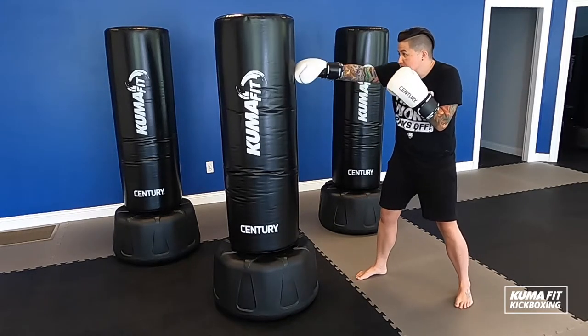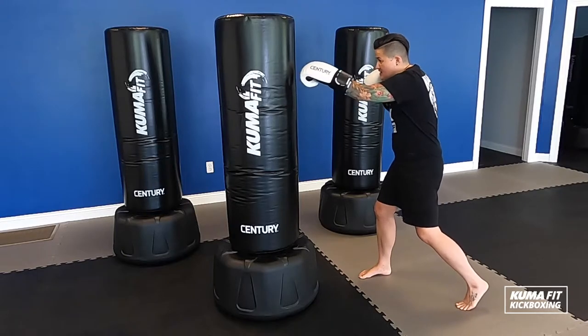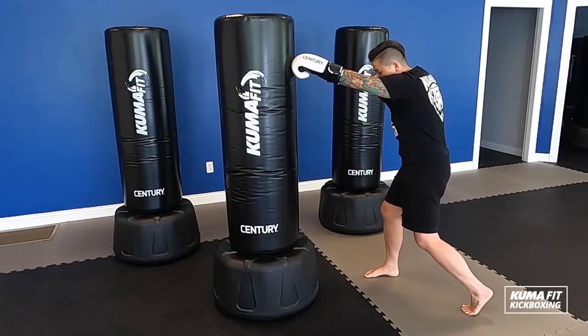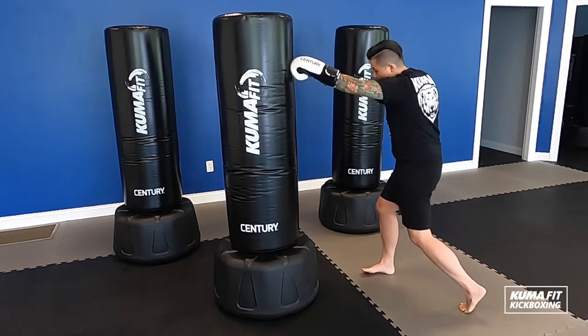Then I move on to my cross. If this is my jab hand, the back hand is going to be my cross — that's the one with some power. As I send that cross forward, I'm actually going to pivot my foot and turn my hip to face the bag. Boom, cross — that's my power punch. So I've got my jab, cross.